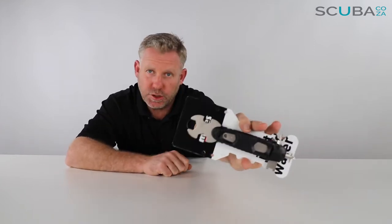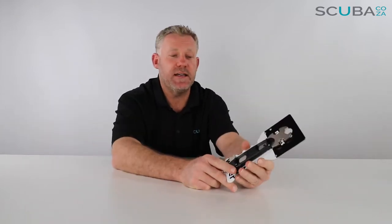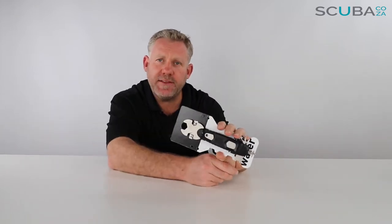Hey guys, you're with me Kevin, your scuba professional, and today we're here to have a quick look at the Mares multi-tool tech tool that we've got available on our site. This is a really great set of gear and a must for any serious diver.